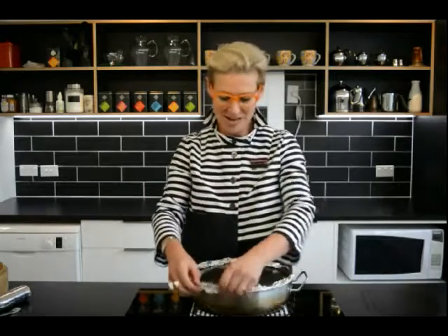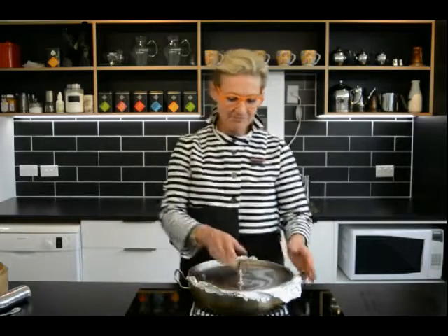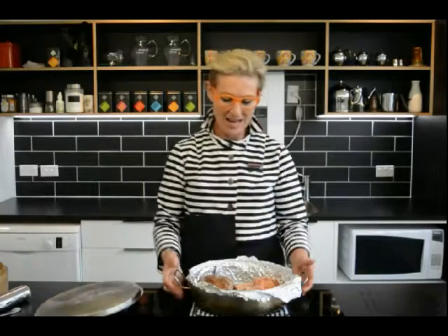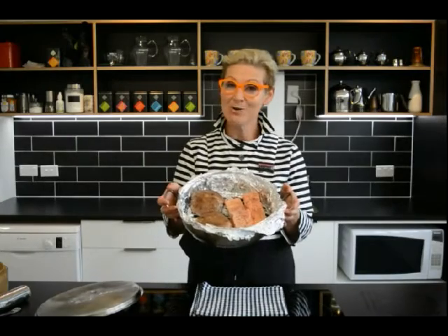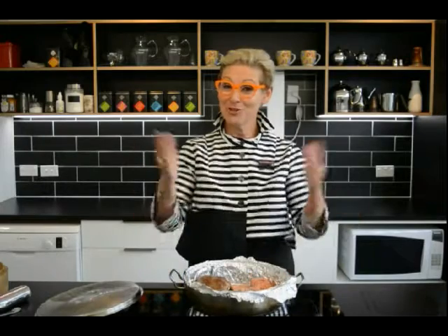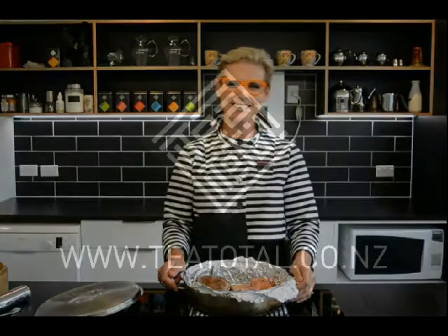Our food has been sitting now for about 20 to 30 minutes waiting for the smoke to work its magic and cook the food. All I'm going to do now is unwrap the tin foil, take off the lid, and voila! We have beautifully smoked food, ready to be eaten now or cold at some future point in time. All it took were a few simple ingredients you have at home, plus Lapsang Souchong tea. Have a go.